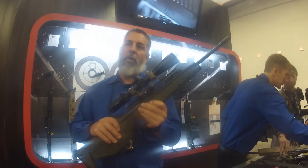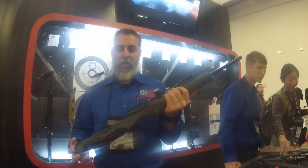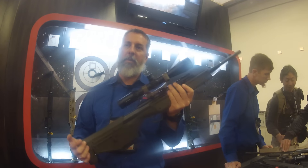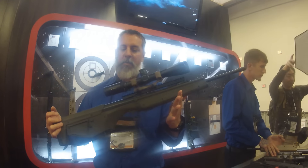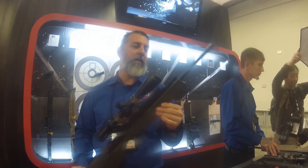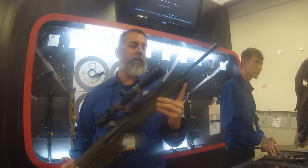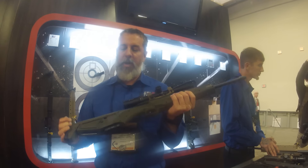It's got all the internal workings of the original RDB. We just changed the polymer, so all you guys out in California don't need a bullet button for your RDB — you can take this out and fill your freezer full of meat. Down the road we'll be doing different calibers in this, but it's just a different polymer configuration.